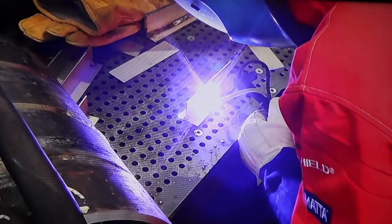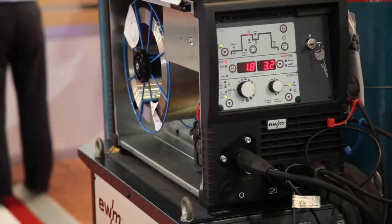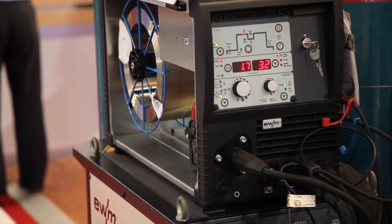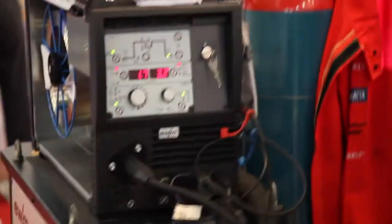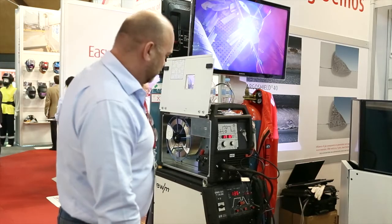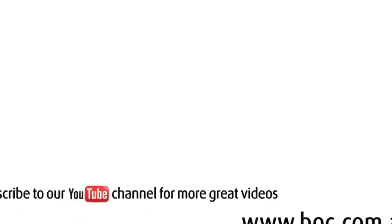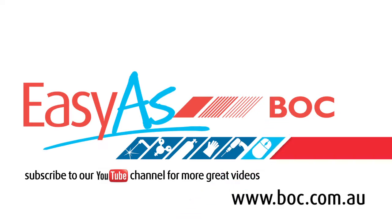Continuous feed. No downtime. No changing out of filler wire. Travel speeds up 100% as mentioned, deposition rate up to about 60% more than conventional hand feed. Working with gas is as easy as BOC — come and see us in store or check us out online.